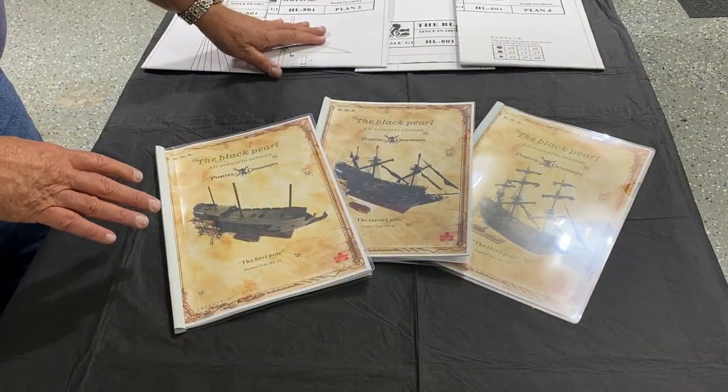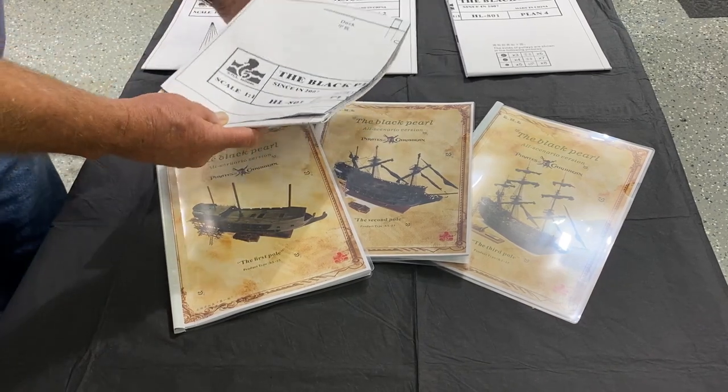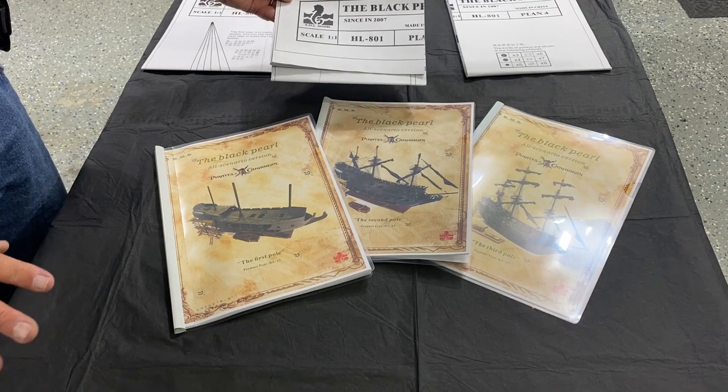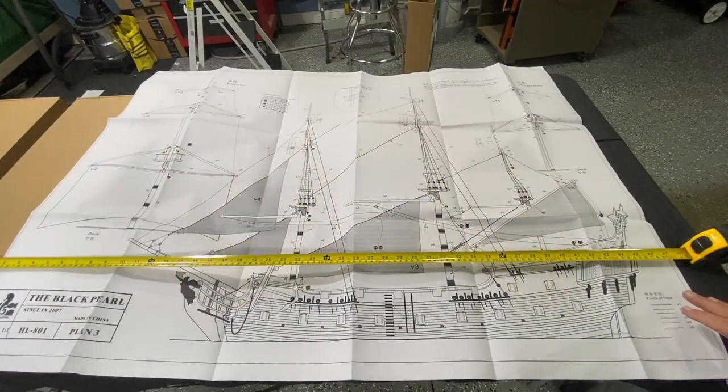In addition, there are four schematic sets that are all scaled one to one. To give you an idea, this one is almost four foot by three foot. There are four of these at different stages of the ship's build.